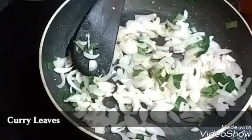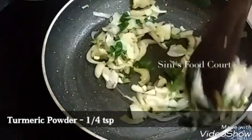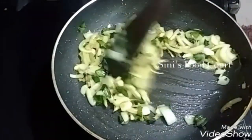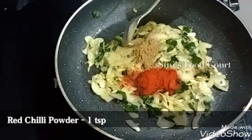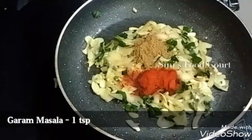Please add 1 teaspoon of salt and salt. I will add 1 teaspoon of salt. We are going to make the masala pot.